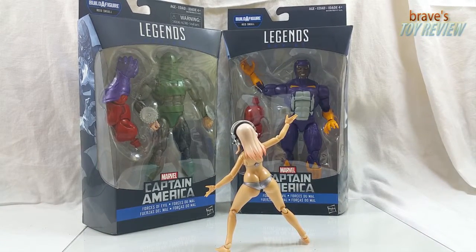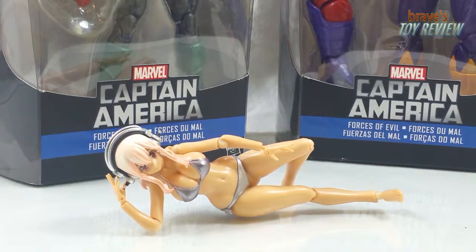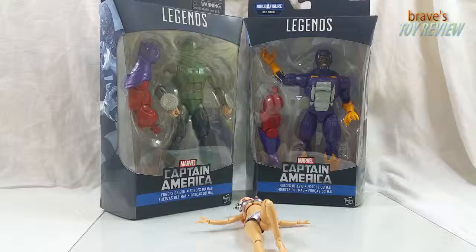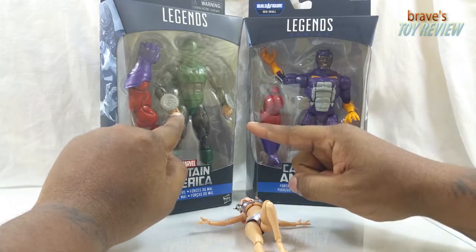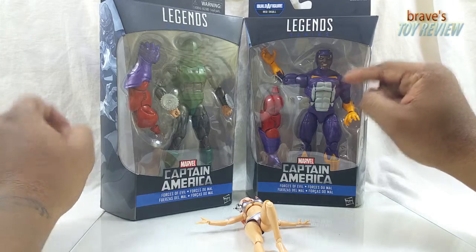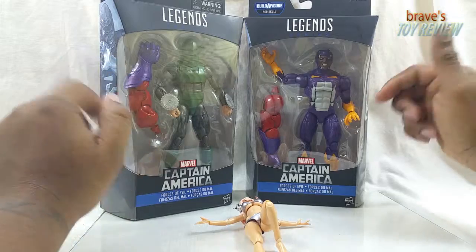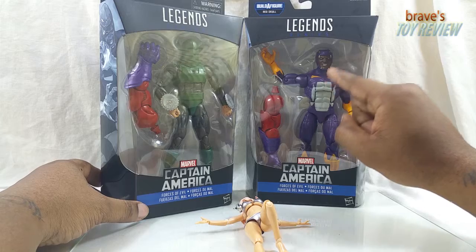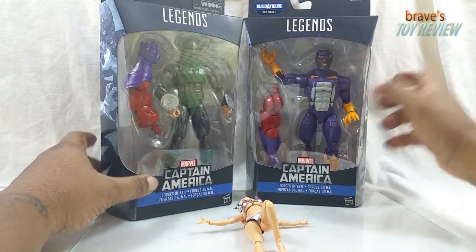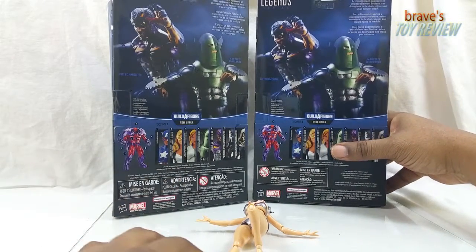Whirlwind and Cottonmouth — yeah, not much to say about that. Let's get them out. First time you've ever seen this guy, that's pretty awesome. First time you've seen this guy, and that's awesome. They reuse and retool some molds, but these are characters you haven't seen come from the Marvel Legends line. I think this guy's from the Serpent Society.